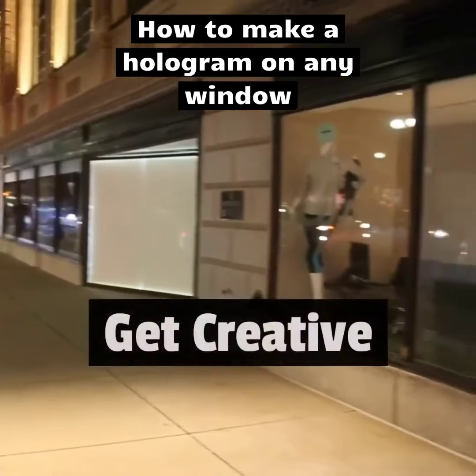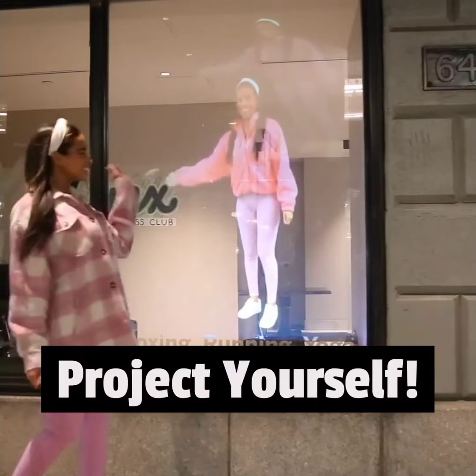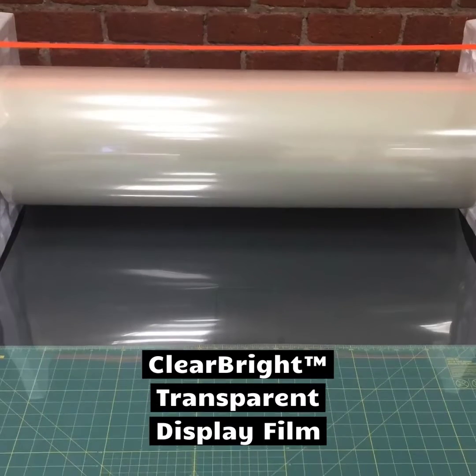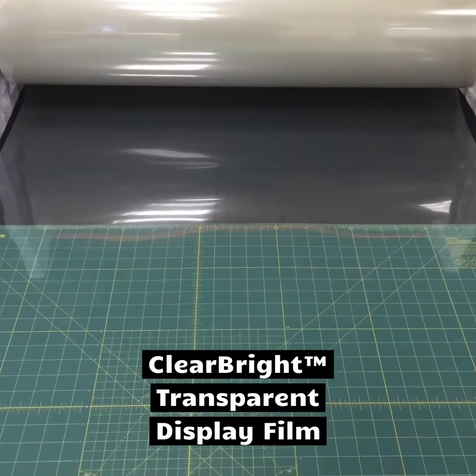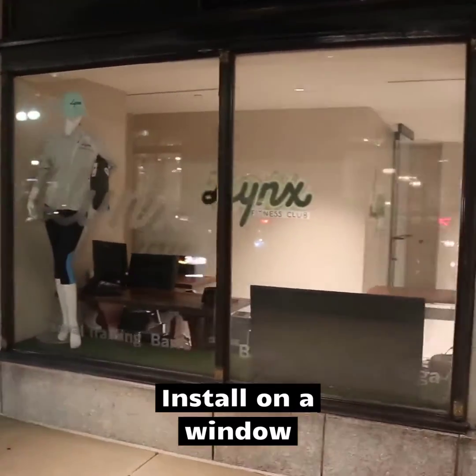Here's how you can get more creative with digital signage by making your window into a holographic transparent display. We started with a nearly 100% transparent projection film called Clearbrite, made by Lux Labs, and installed it across this storefront window in downtown Boston.